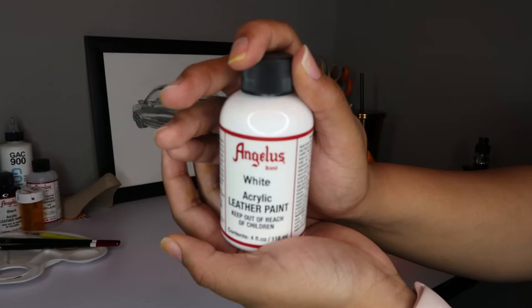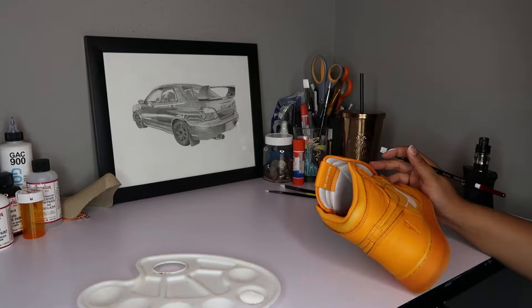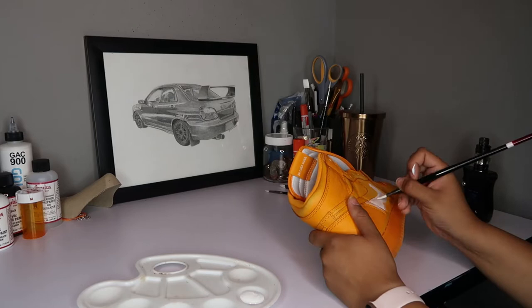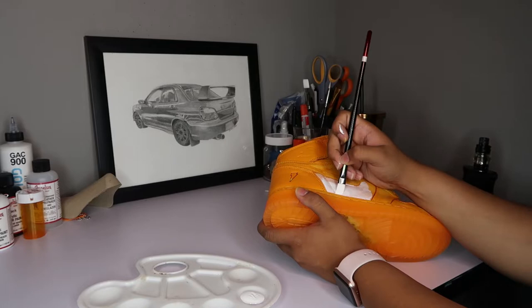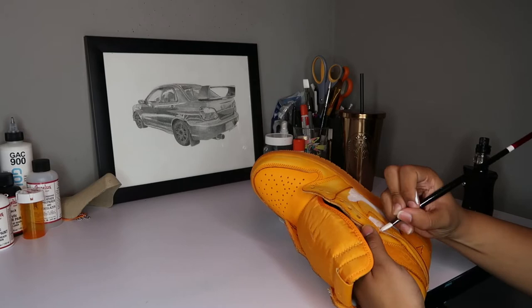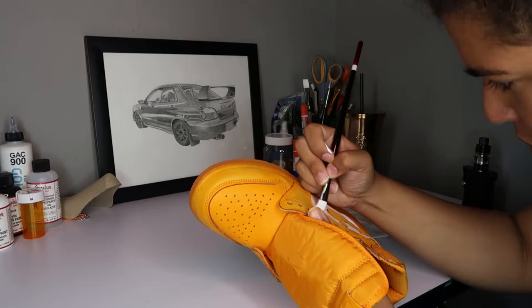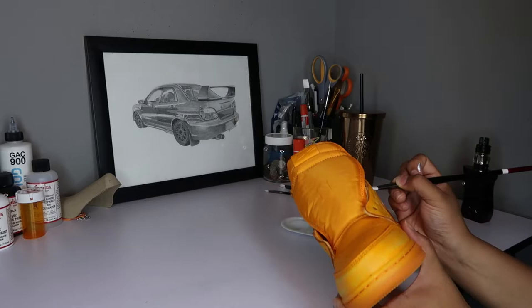Here I'm using Angelus paint in white. I know the shattered backboards is actually like an off-white color, but I had no problem using this white for this project. I recommend using a small brush when painting your shoes and really take your time — don't rush it. If you mess up, I use my nail to scratch off paint where it doesn't belong. I recommend painting very thin layers. For the white I ended up doing about five to six coats, using really small amounts of paint at a time to avoid brush strokes.